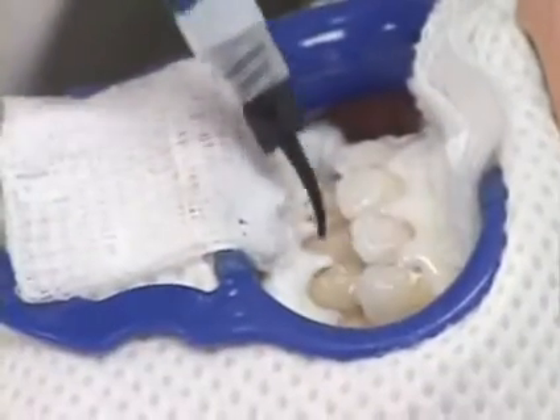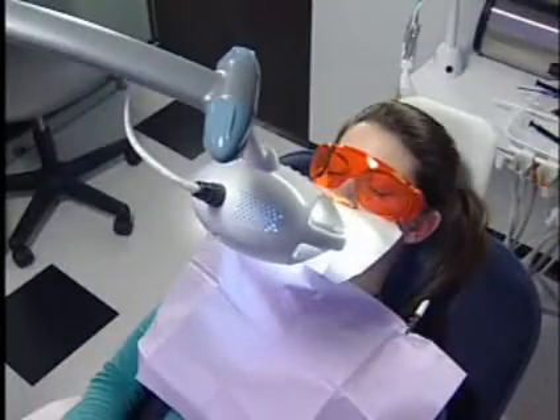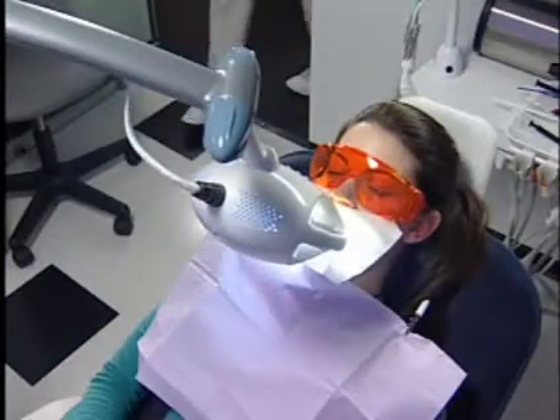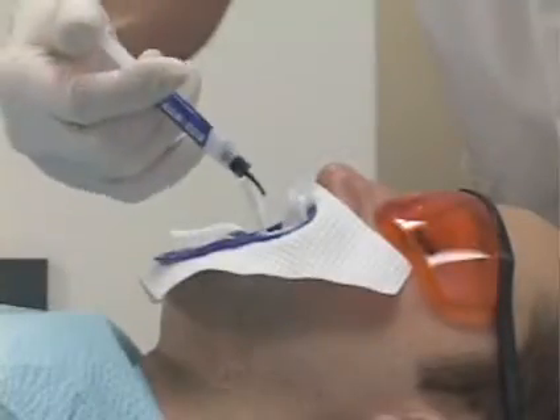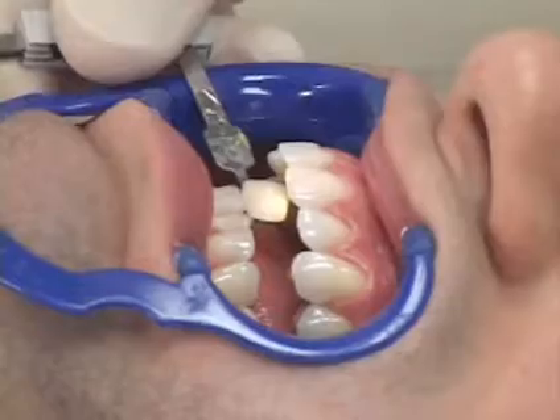Next, we paint the whitening gel onto your teeth. And while you relax in the chair, we shine a special light or laser onto the teeth. We may repeat this cycle several times and then carefully evaluate the results.